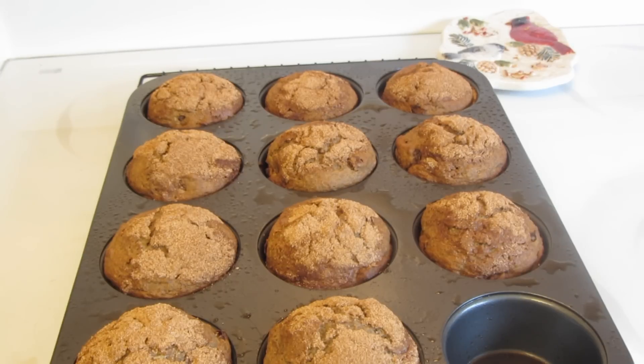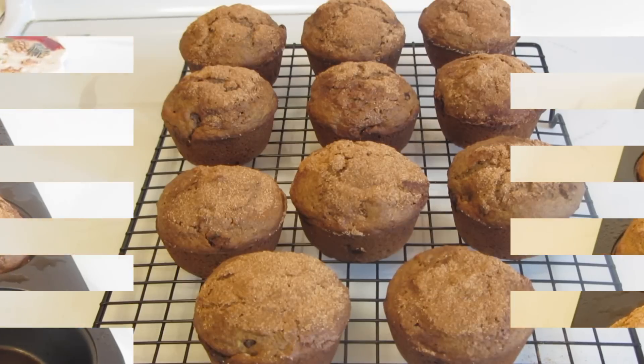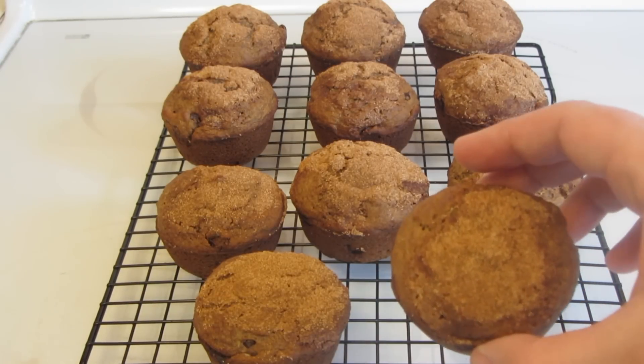I'm now going to remove them and cool them on a wire rack. Do you see Grandma's muffins, Rikki? There they are. They smell good, huh? They smell like applesauce. They do. Rikki just came right when my muffins were finished cooking. The muffins popped right out of the muffin tin very easily. They smell wonderful.